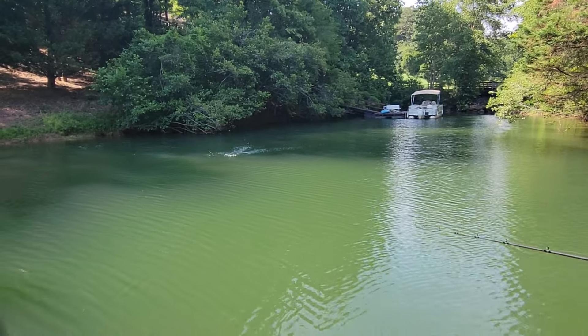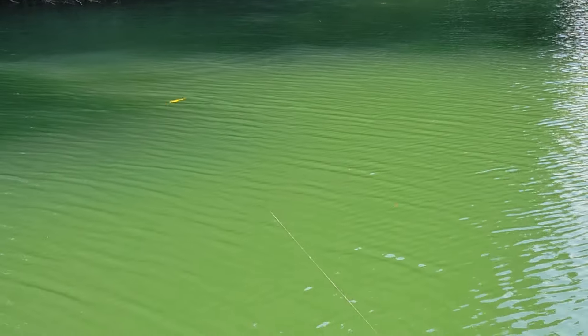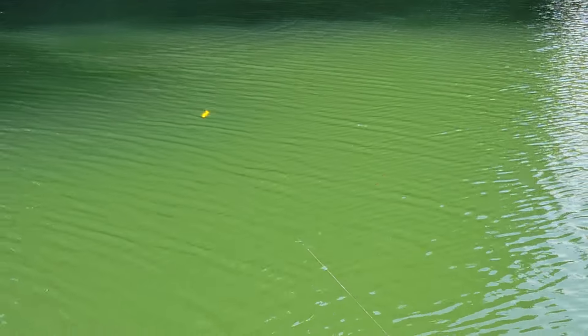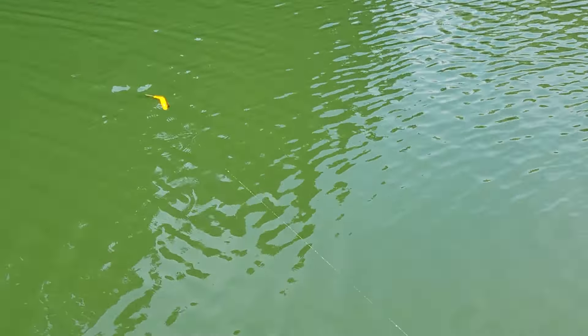Per usual we'll start with our standard straight retrieve. Bit of a medium wind back and forth. And you get that little wide slalomy style swim to it. Nice and easy, fluid.